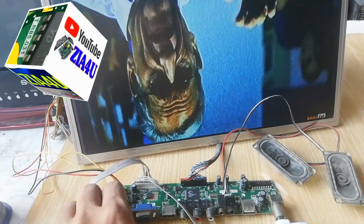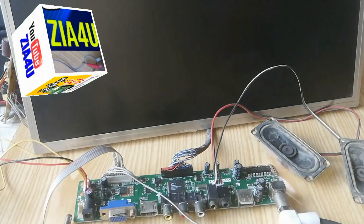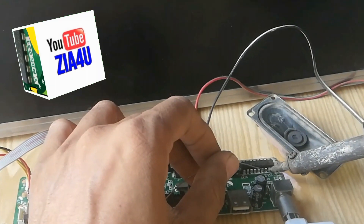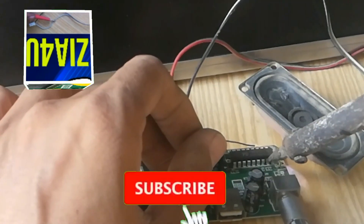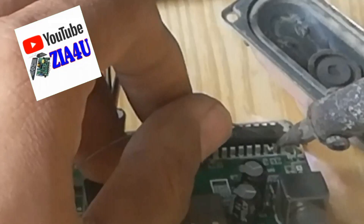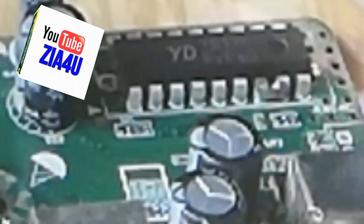Okay, now I have soldered these two pins. Please visit my channel and see other videos because my videos are 100% real and all my projects are real. I do not upload fake videos. This pin is soldered — okay.